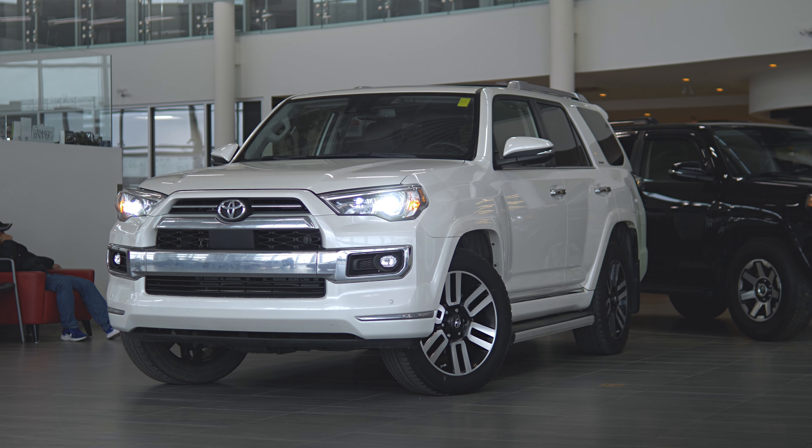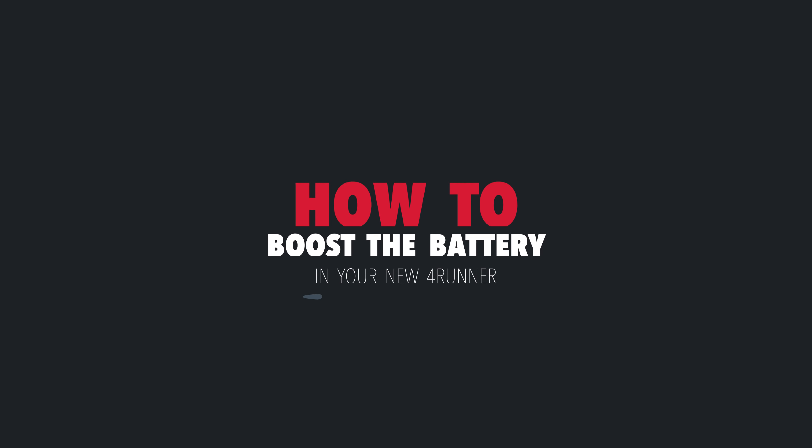Welcome to Toyota Northwest Edmonton. Today we're going to show you how to boost the battery in your new 4Runner.